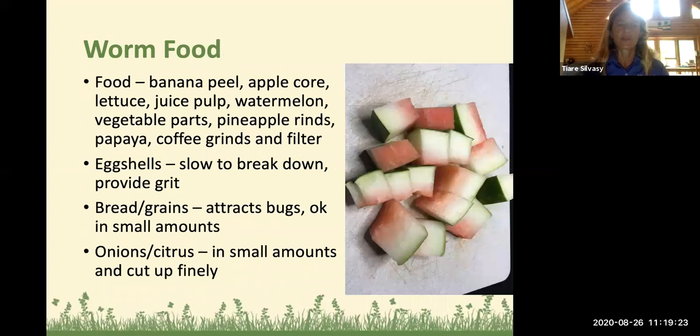Their favorite is a raw vegan diet. They love banana peels, apple cores, lettuce, kale, juice pulp from a juicer, and watermelon rind — I think that's their favorite food. Just like we love watermelon on a hot summer day, so do the worms. If you put a bigger piece in, you will see them make a pile of worms on top of that watermelon. Vegetable parts like carrot tops or lettuce hearts, pineapple rinds, papaya fleshy part, coffee grinds and filter, and tea bags all work well too.